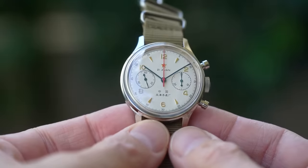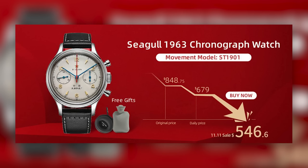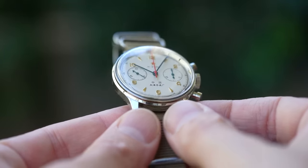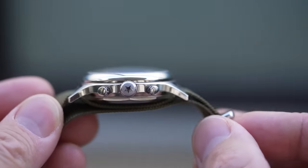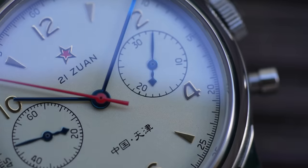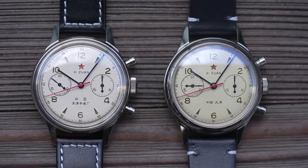Seagull seem determined to keep pushing the prices up on these official 1963s. $550 US is the current sale price; the non-sale price is $679, which is well over a thousand Australian dollars. I took a screenshot from my original video made nearly three years ago which clearly shows the price back then: $399 US. They have nearly doubled the price since then. Clearly they've reasoned that with a limited edition, limited supply official version, and if my caseback number is accurate there are only about 500 left to sell, they may as well sell remaining stock at the highest margin possible. Seagull still make profit on volume too — they make money every time the unofficial product sells, because it contains a movement manufactured by Seagull.